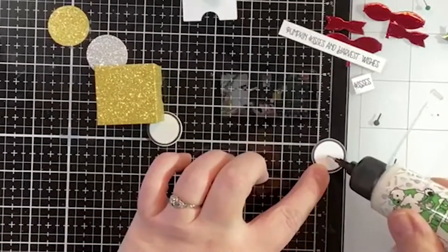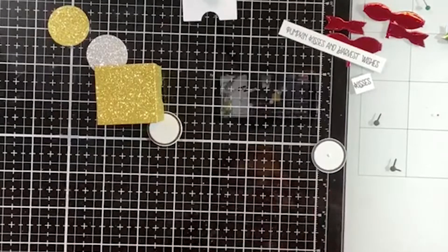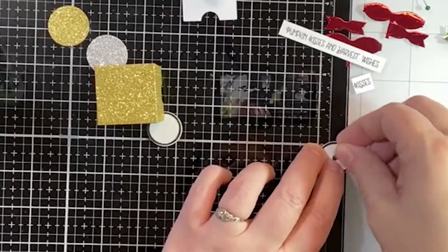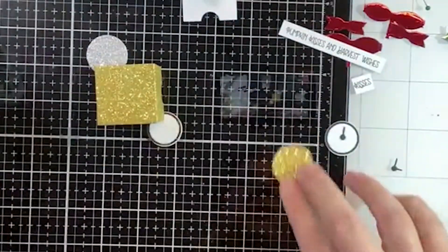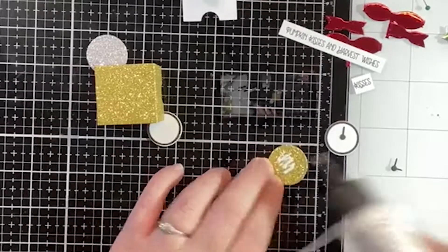Especially since I always forget to put my glasses on before I start — and I find out really quickly that I've done that. We've got that part done. We can actually just glue it onto our background — we've got gold on this one.